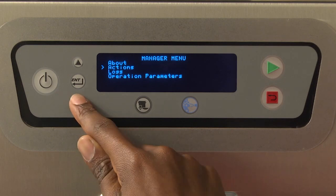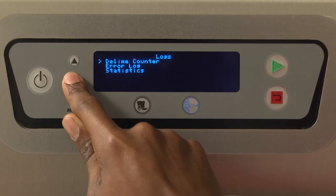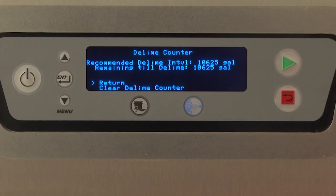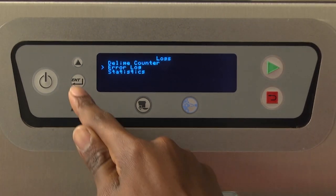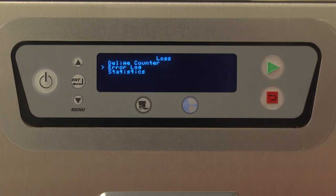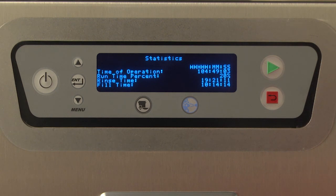Entering the Logs menu will provide the following options. De-lime counter: displays the time remaining before de-lime recommendation is displayed, and also allows the ability to clear the de-lime counter. Error log: displays the previous errors along with the date and time that the errors occurred. Statistics: entering the statistics screen will display the following information — time of operation, runtime percent, rinse time, and fill time.